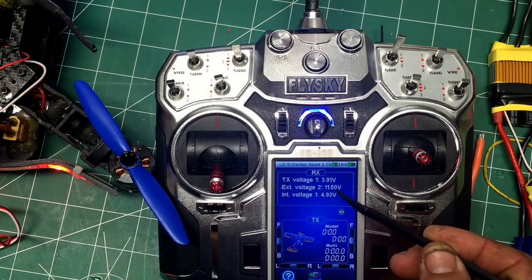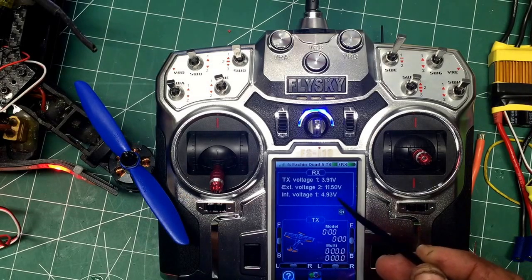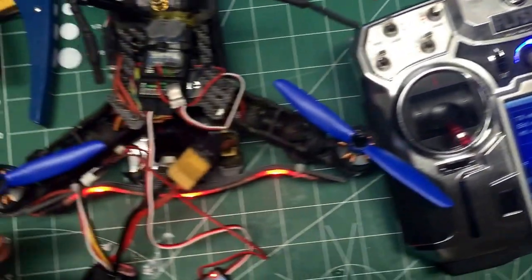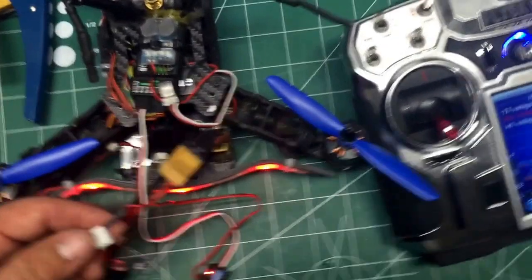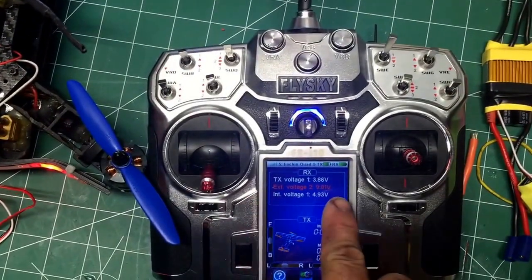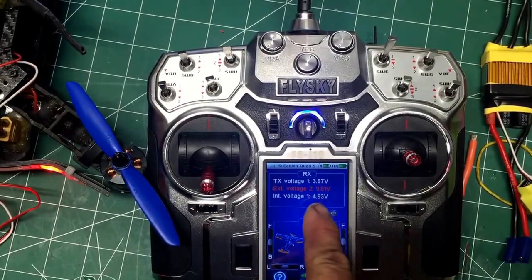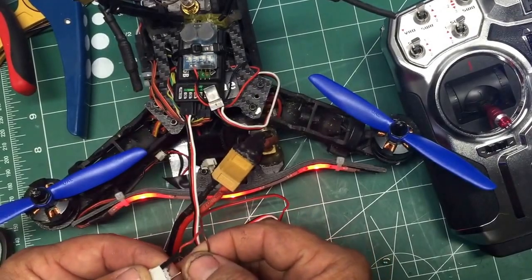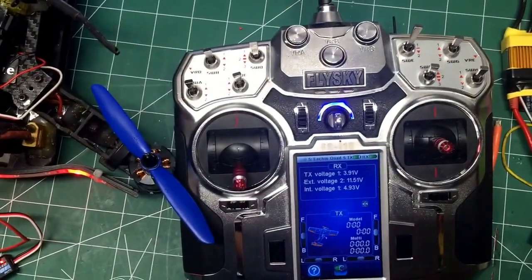External voltage is reading 1150, internal voltage 493. Now let's say the voltage goes away on your battery — you'll notice when you tap on your screen so you can see it during the day that external voltage is not showing properly. Go back and put that back in and it puts the alarm back in the normal place.